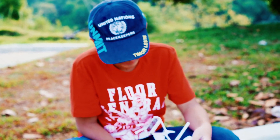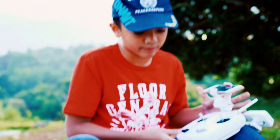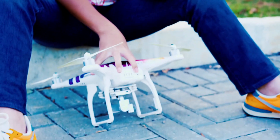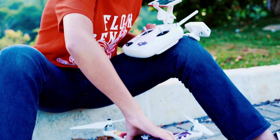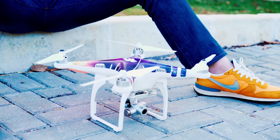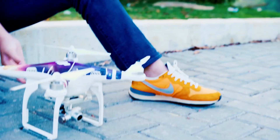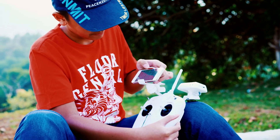Now turn the remote on. Do not forget to charge it because it runs out of battery easily. Next, turn your battery on — just press once, then press it again. It will show you some lights, which means it's getting ready. Just let it do its work. When it shows green then red, you're ready for the next step.